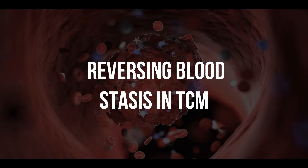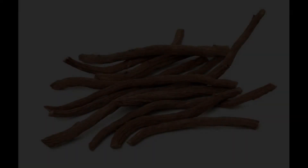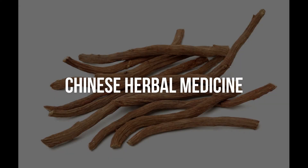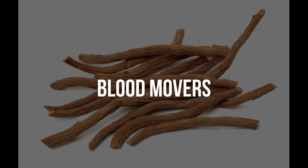What does Chinese medicine do to help reverse blood stasis? How do we take somebody with blood stasis and bring them back to normal, optimal, healthy function again? Well, there are two main strategies in Chinese medicine, and the first one is called Chinese herbal medicine. In Chinese herbal medicine, there's a class of medicines called blood movers.